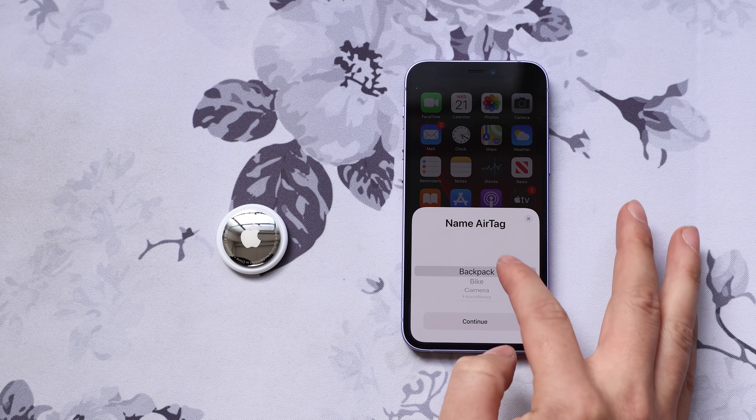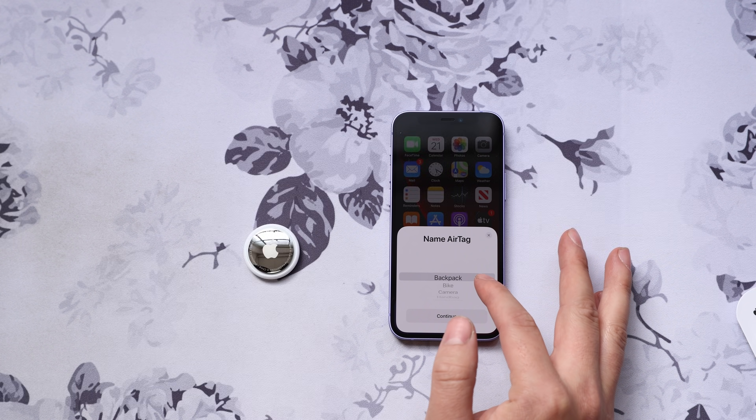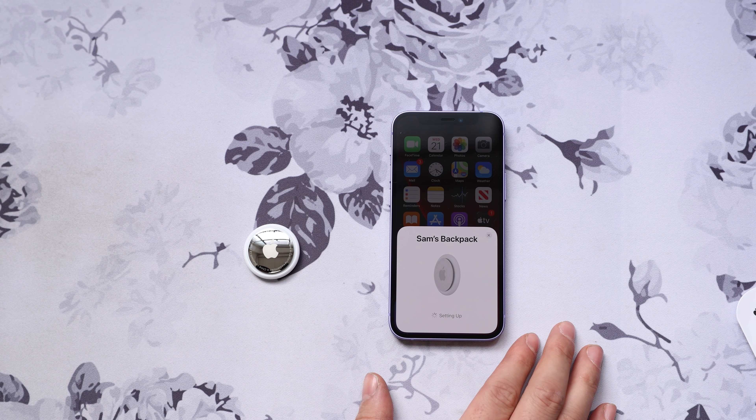The setup process is so simple. Apple has a list of names or items you can choose from, like backpack, keys, luggage, or you can create your own. In this case, I chose backpack. You press continue and get confirmation that your AirTag will be tied to your Apple ID and phone number. Press continue again, and then you're done.